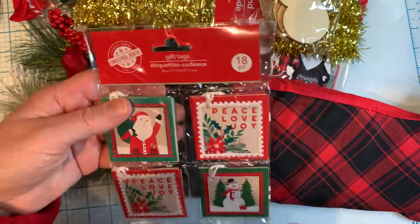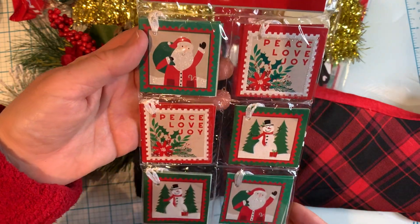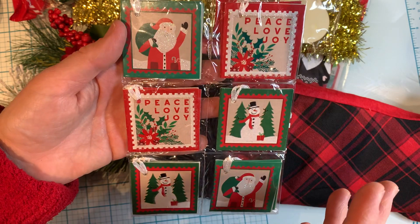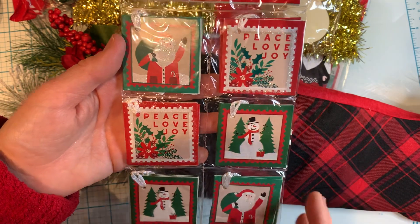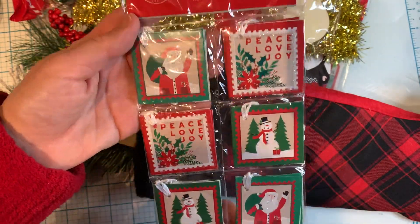I guess I'm into labels lately because here's some more gift tags. I really love these — they're really cute. They're awesome to use for any type of projects: journaling, junk journaling, traveler's notebooks. So I picked up a package of these.